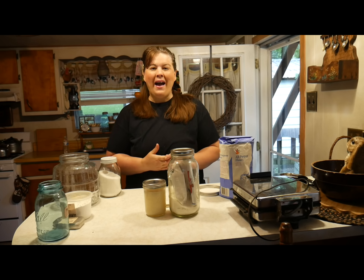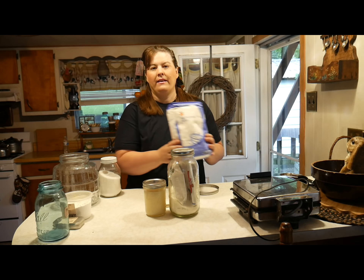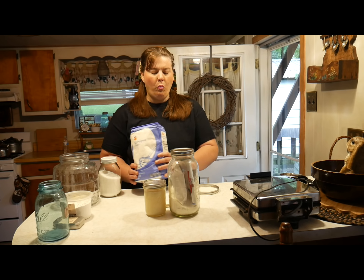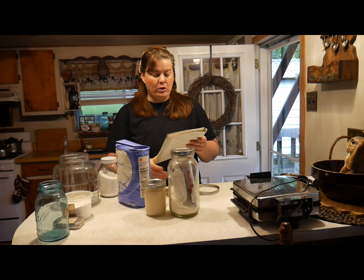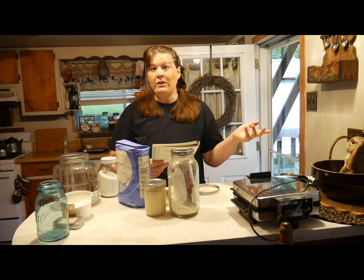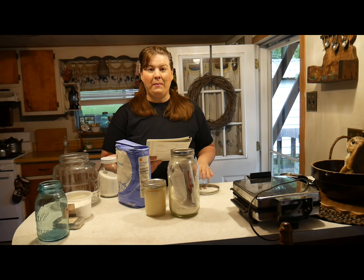Hi everyone and welcome back to another Cheap Meal Monday. Today we are going to make waffles, but we are going to use a basic biscuit mix. What we're going to do is take a gallon jug, mix all of these ingredients together, and you can make muffins with it, biscuits, pancakes, and waffles. It's going to be one of those general baking mixes. So let's get started.